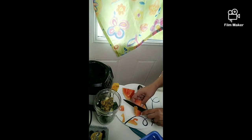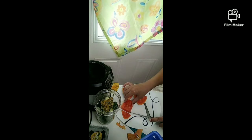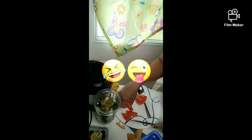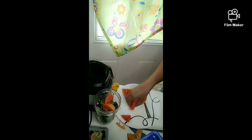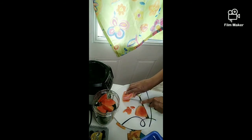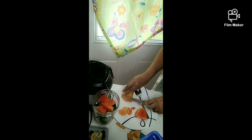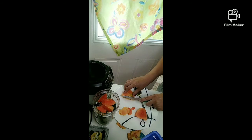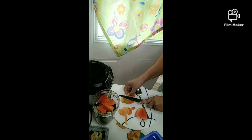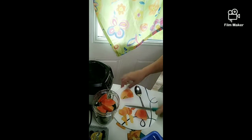You can eat the papaya skin — wait, can you? Someone says yes, but let me clarify: you can have a little taste, but if you eat a lot of it, it's a toxin and it will create stomach problems. The skin is more for topical use — put it on your face, your feet, your body. But don't eat the skin. I'm cutting off the skin as you can see.